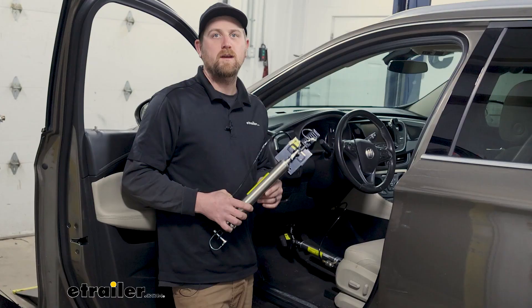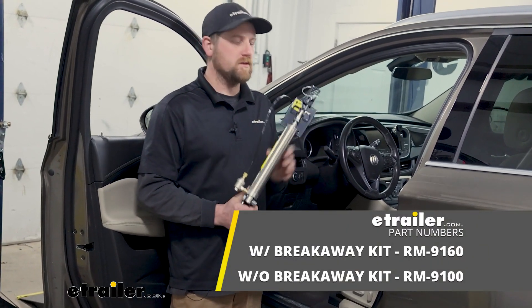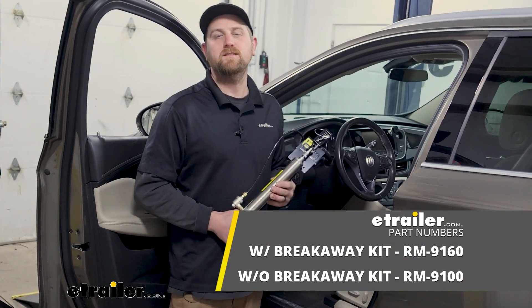Other than that, that's really all there is to it. It's a decent braking system, it's going to get the job done, and it's kind of a good mix between that portable and permanent type system — a hybrid almost — and works with a lot of different types of vehicles. And that'll finish up our look at the Roadmaster Brakemaster Supplemental Braking System.